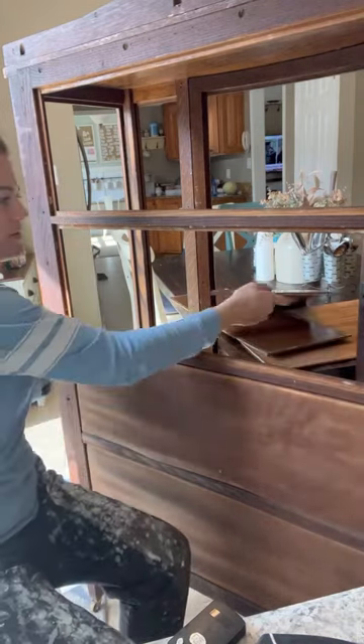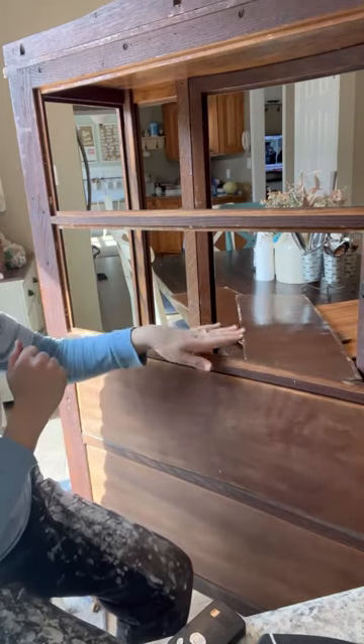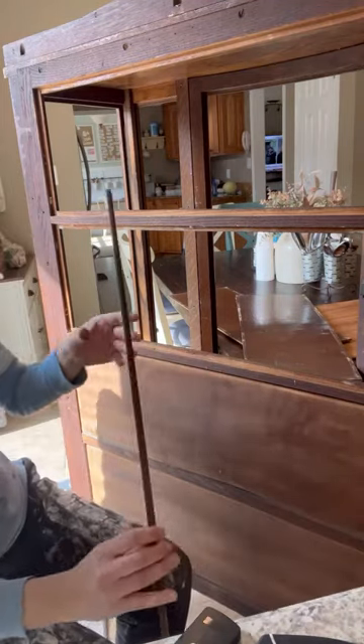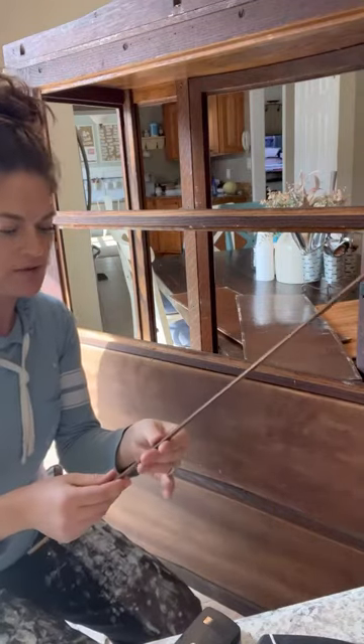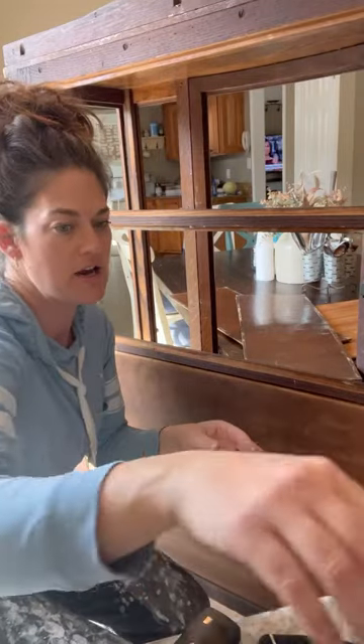So what we're doing is we got new paneling to put in to install. Right now I'm taking out all the wood trim that holds in the panels here. This is probably early 1900s, so the wood is extremely brittle, and you've got to be very careful taking it off.